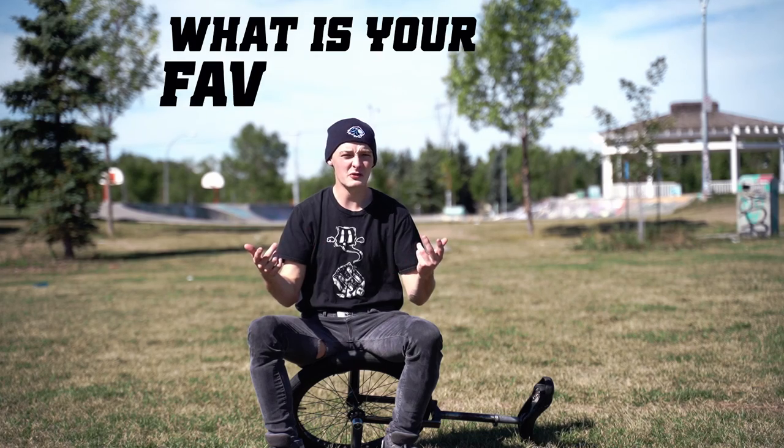I want to ask you guys a question: what is your favorite trick? Whether you're into skateboarding, unicycling, BMX, or scootering — what tricks do you generally like and why? Everybody's tricks vary and some people have really unique opinions about that. Please leave a comment, I'm curious to see. Thank you so much for watching this video and I hope to see you next week — peace.